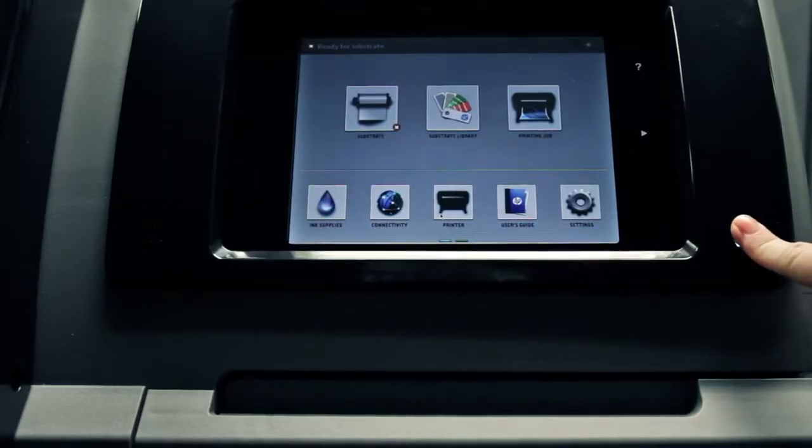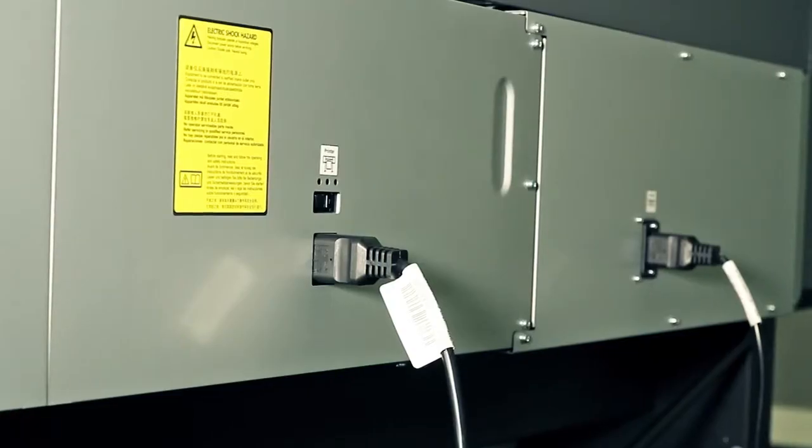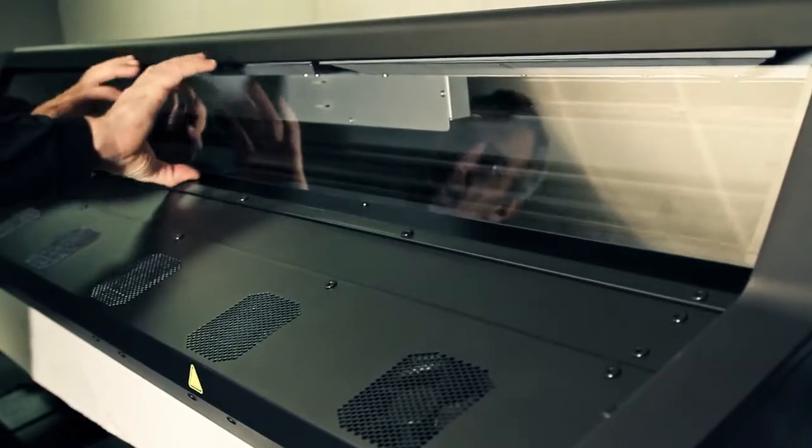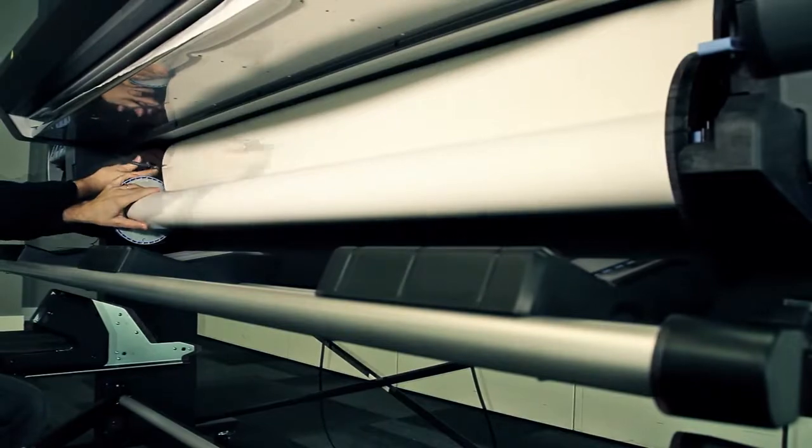First, turn off the printer from the front panel. Then switch off the power switch at the rear too. Open the printer window. Cut the substrate where it enters the printer.